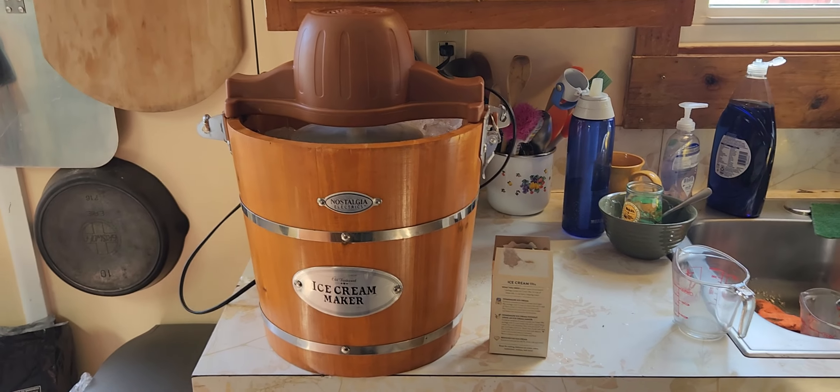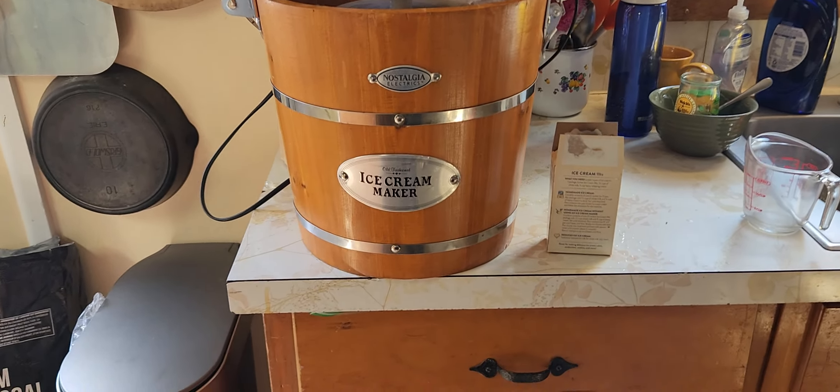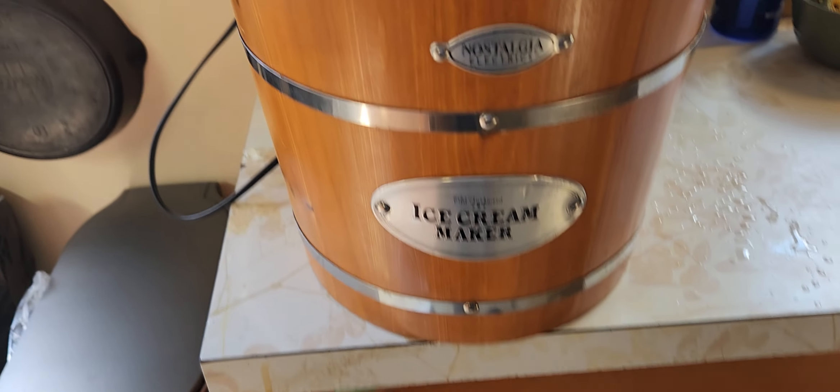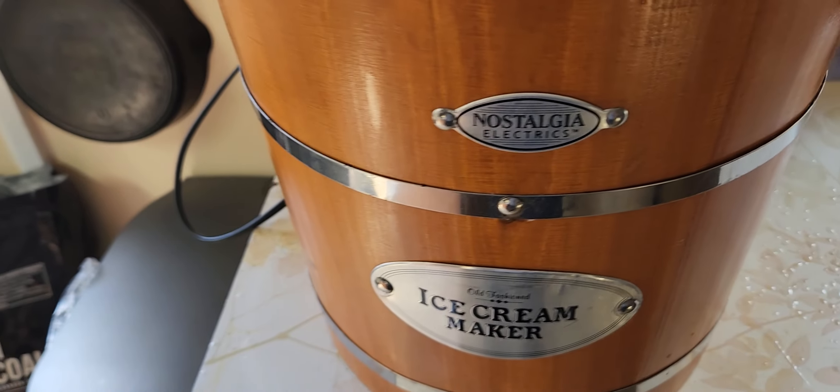I'm making this because my friend said he wanted some. This is a Nostalgia Electrics ice cream maker. I like it because it's got the wooden bucket.